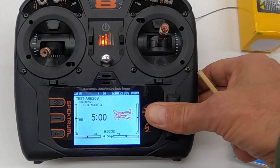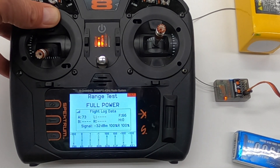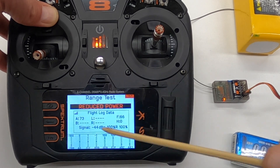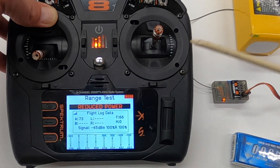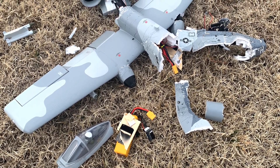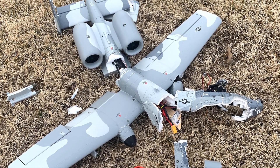Doing that range test periodically is something I highly recommend. You go through and do a range test — I've had receivers go bad on me, and I've also had servos go bad, and that sure looks like a radio problem but it's not, it's a servo problem. By hitting reduce power and walking away, you can really start seeing what's going on and make adjustments to get better range. So a quick rundown: in this example, 66 frame losses isn't a big deal. If you had 200 or 150, you might start thinking that's a problem. If it's over 100, you need to start thinking about getting better signal.